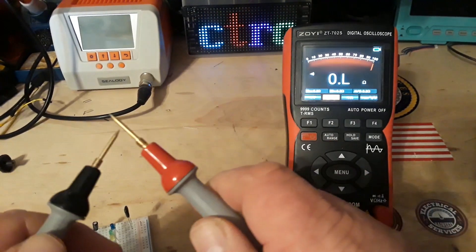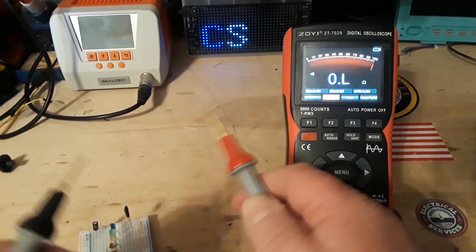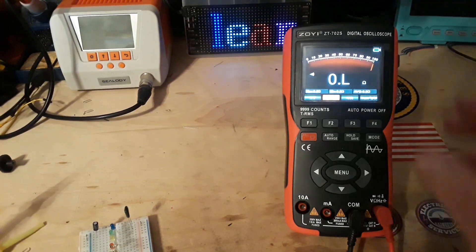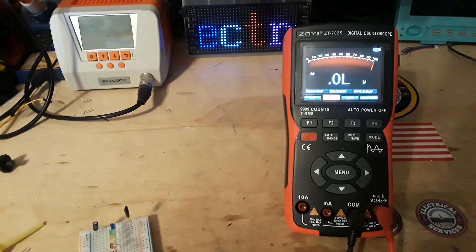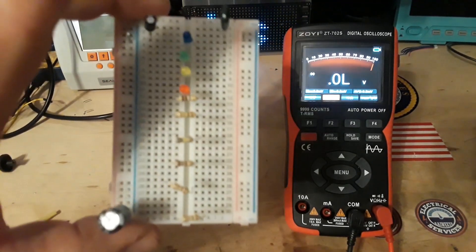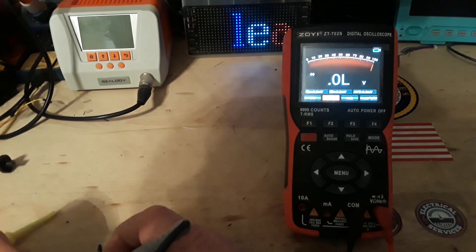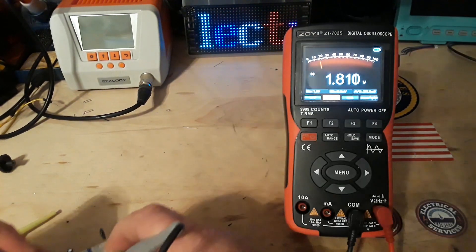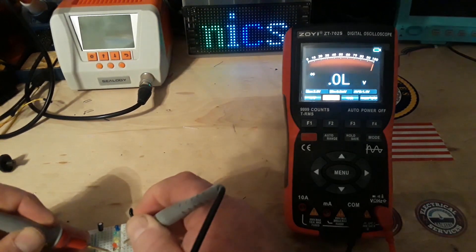Here's our continuity. Not super fast, but never in my life have I needed instantaneous continuity readings. Diode check. I have some LEDs down here. We'll start with the red — it should light it, and it should give us a reading. Yeah, there it's lit. 1.8 is our forward voltage.